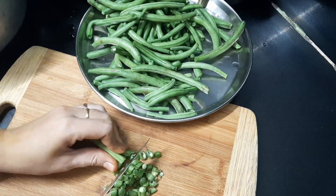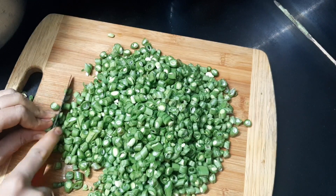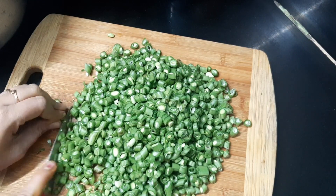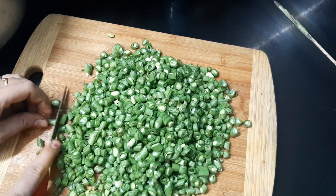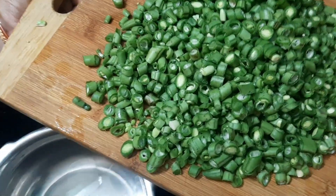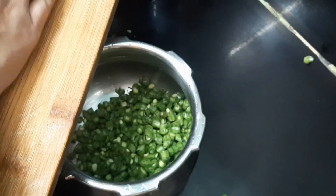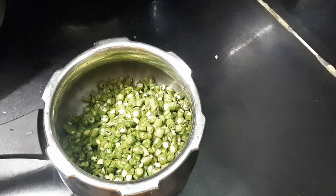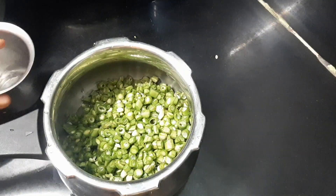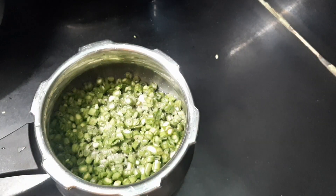It's a good time to try and wash the beans. I'm going to cut the beans and put them in the pressure cooker, then add a little water and some salt.